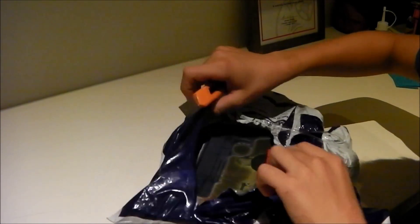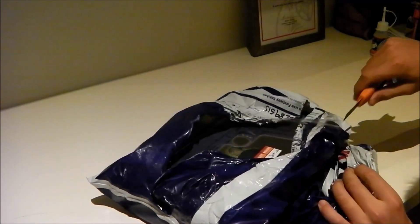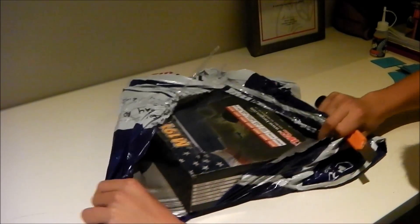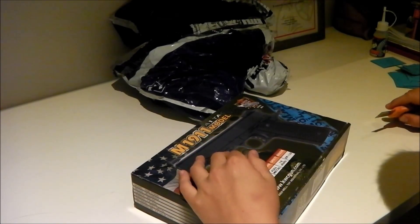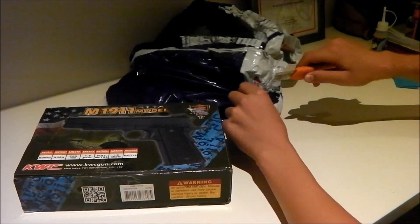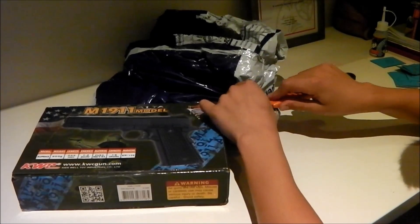I'm just going to open it up. This is a KWC M1911 full metal gas blaster. And there is the gun. I'll just put a bit of a scratch on it, but that's fine. And here I believe that it's for my CO2 boxers. And that looks very good.